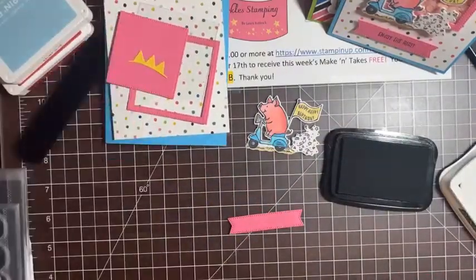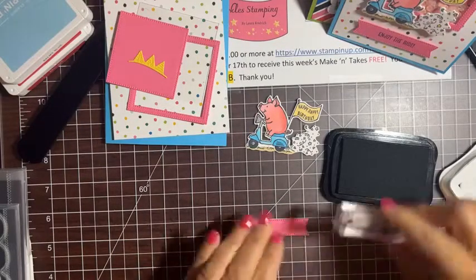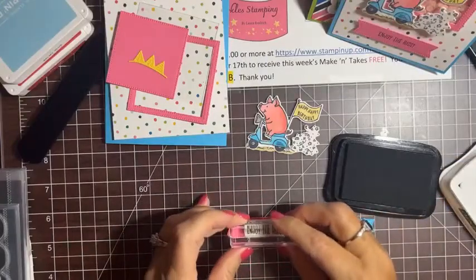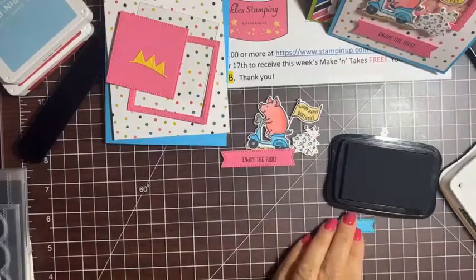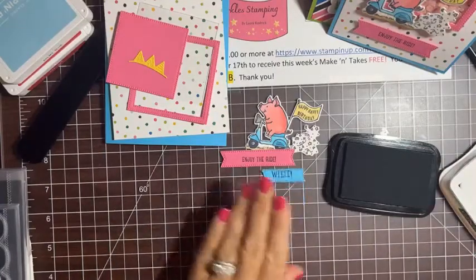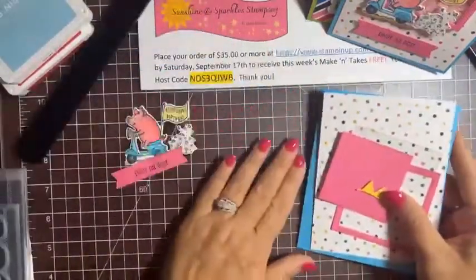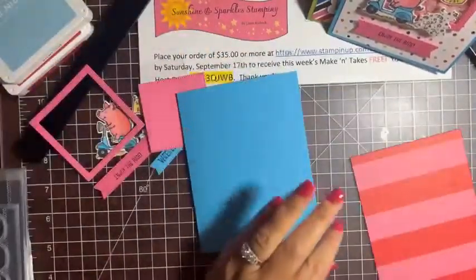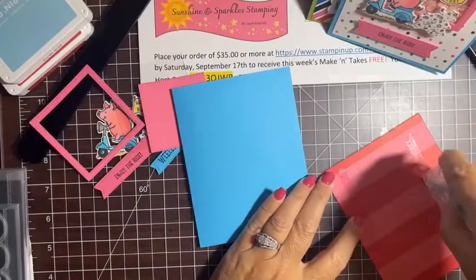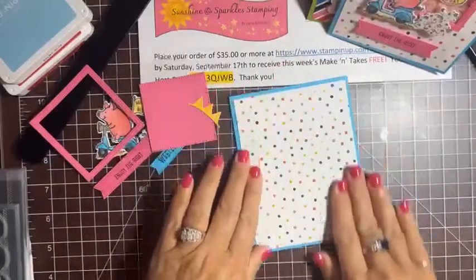There's our little friend, all ready to be put on the card. Now we're going to stamp a couple of sentiments in Memento black. I'll pull out the little banners I already die cut — a pink one and a Tahitian Tide one. On one we're going to say 'Enjoy the Ride,' which is a perfect sentiment for this little bike guy. Then there's a cute little 'Wee!' sentiment I'll stamp on the other little banner.